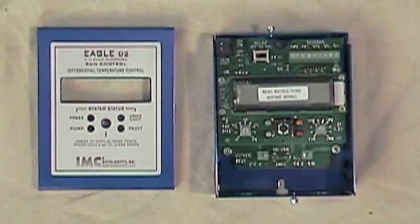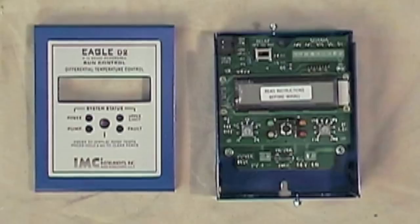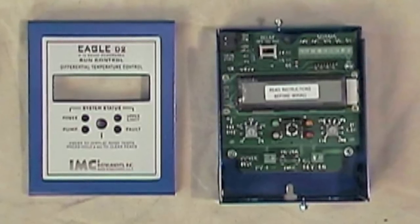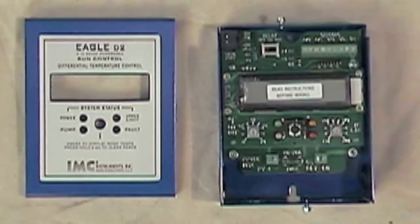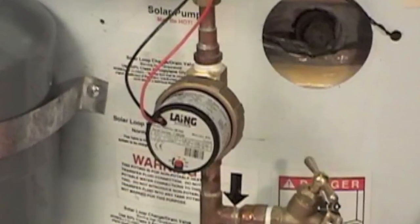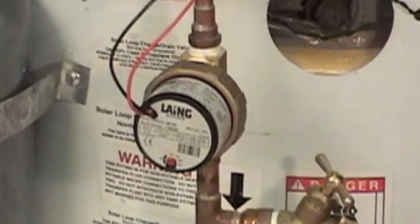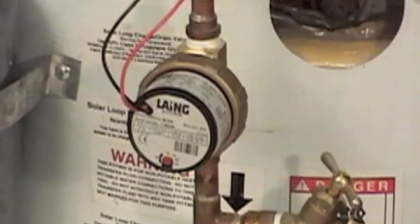A differential control is not a thermostat. Whenever the collectors are 12 degrees Fahrenheit or hotter than the temperature in the bottom of the tank, the differential controller turns on the pump. When the difference gets to 4 degrees Fahrenheit or less, it turns the pump off.